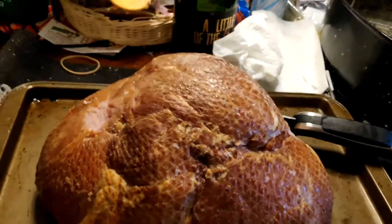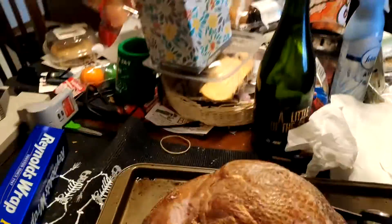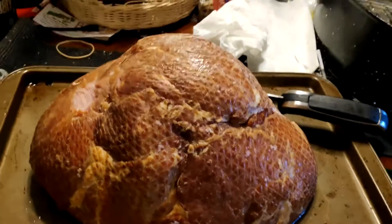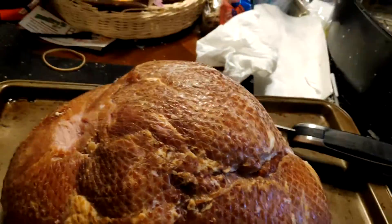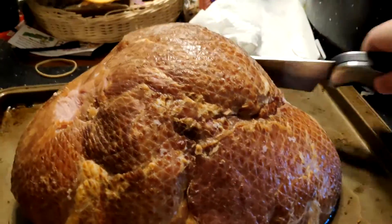I'm going to show you how to cook a glazed ham. I got to move my wrestling champagne out of the way. What you got here is a pre-cooked, bone-in ham. You want to get one of those at the store. You can do this with any kind of ham — it can be a spiral ham, a normal ham, whatever you want to do. The process is the exact same.